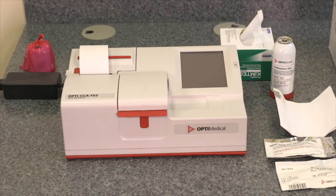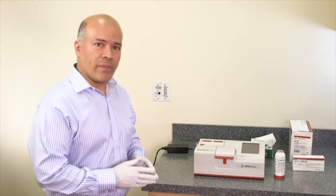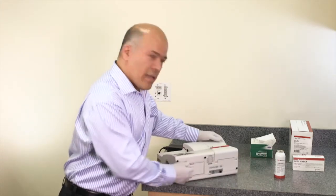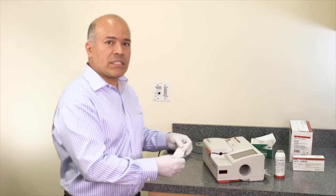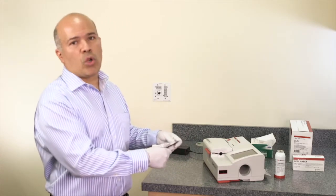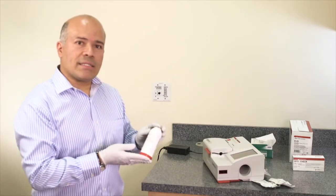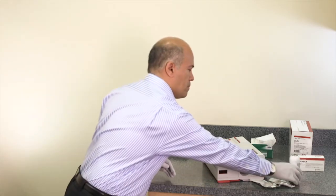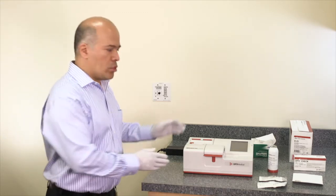With the paper installed, the OptiCCA-TS2 analyzer comes with two cassettes — the multi-level SRC cassette and the total hemoglobin calibrator cassette — located in the cassette compartment at the back of the analyzer. The Opti analyzer also needs a gas bottle to calibrate the cassette. To turn the analyzer on, press the red button located on the side.